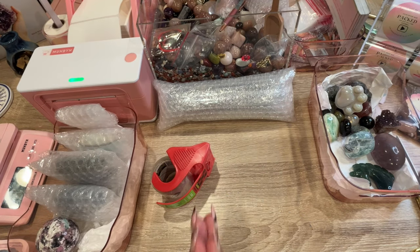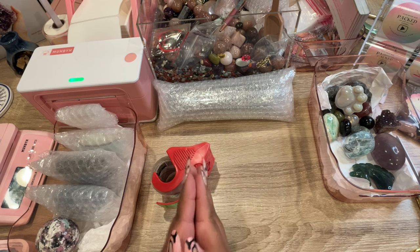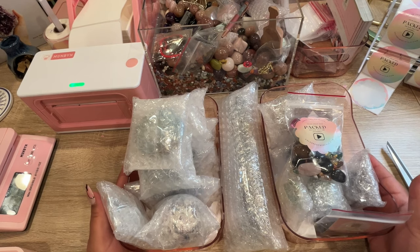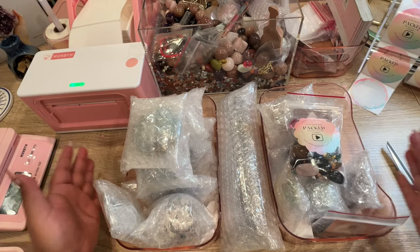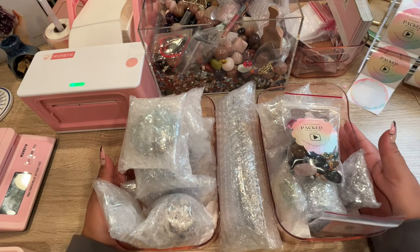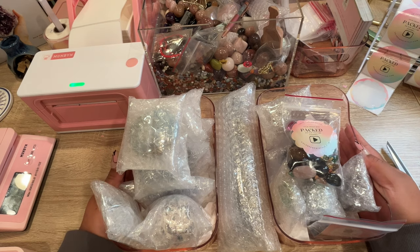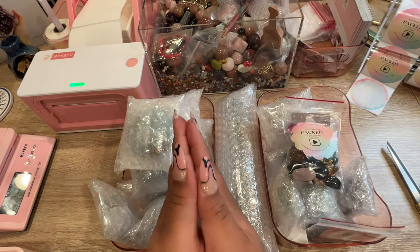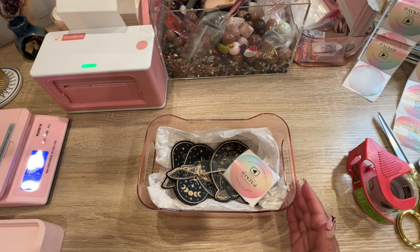I'll pack the rest off camera and be right back. Here is everything all bubble wrapped up — that took me about 10 to 15 minutes but it's all secure. We'll get this in a flat rate box and ship it out. Thank you so much for your generous order, Michael — I have two spectacular gifts for you and I hope you love them so much.